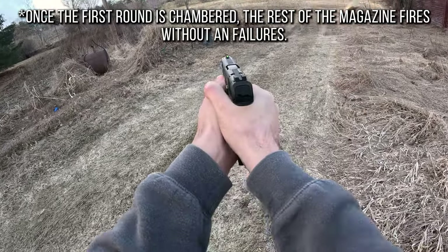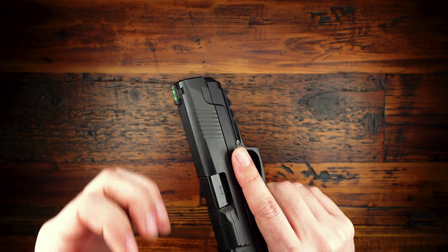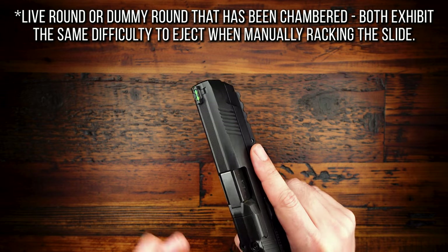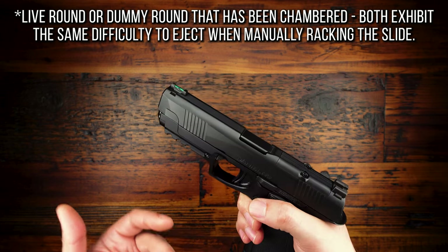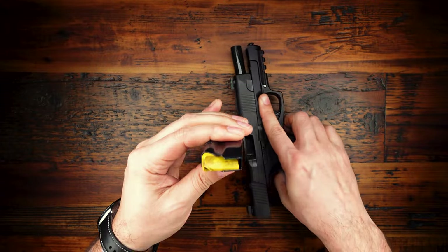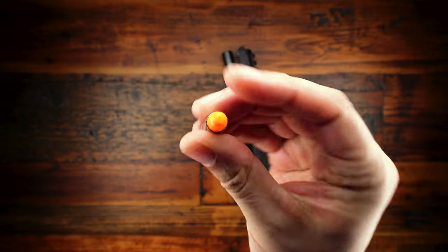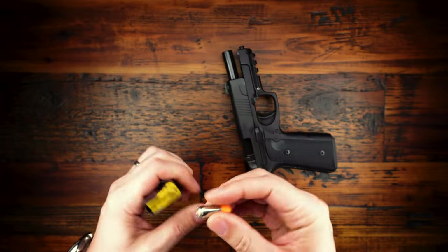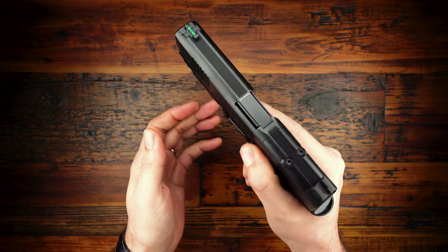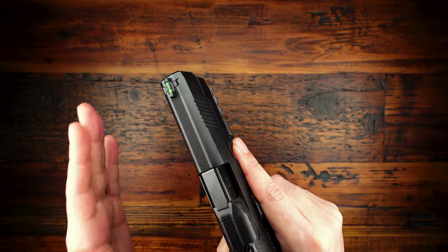Problem two — and I'm wondering if this might be related — is that it is really, really difficult to rack the slide manually and eject a spent round. I've never experienced this on any other handgun before. To show you an example: I'll lock the slide back, put a dummy round in — this is a fake round, just a rubber bullet, no primer — and load it in.